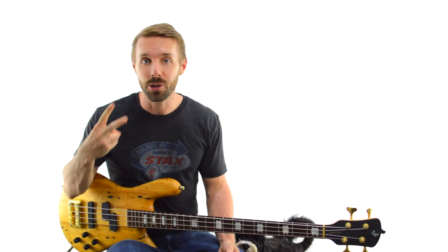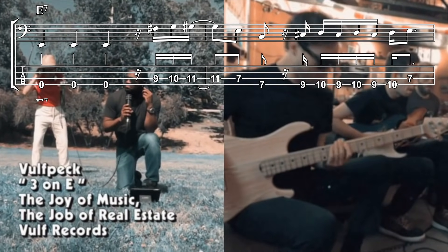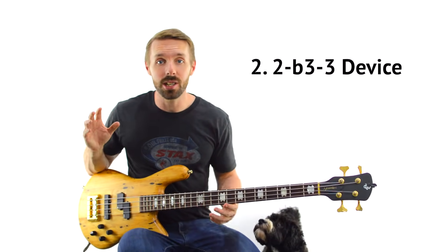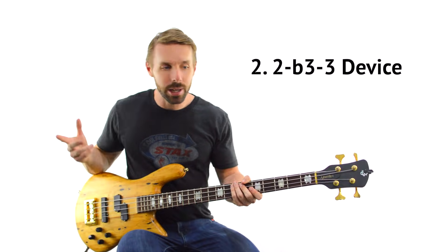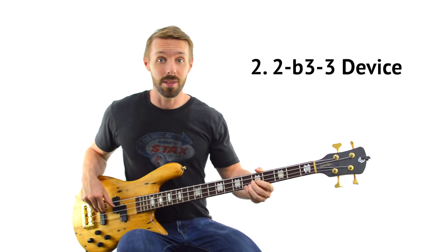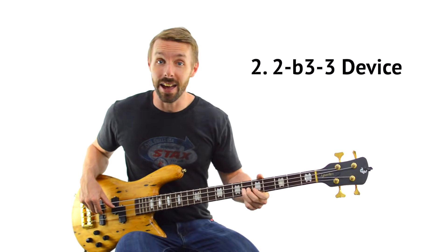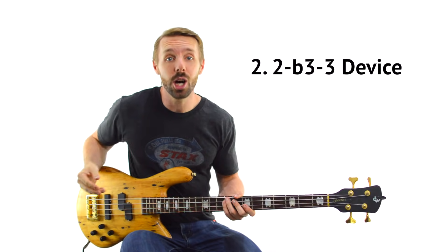Concept number two that Joe uses all the time is this kind of idea. In this song, it's just an E chord vamp. We get the 3 on E — 1, 2, 3 — but then we get this little nugget: going from the 2nd of the E chord, up to the flat 3rd, up to the major 3rd. So we get 1, 2, 3 — that 2, flat-3, major-3 thing. He does this freaking everywhere, like in the Darwin Derby bass line.